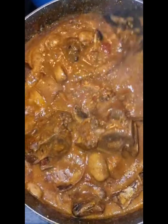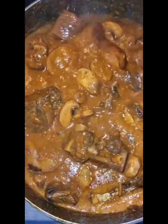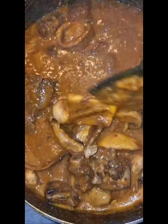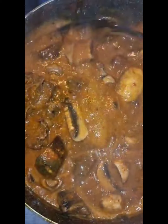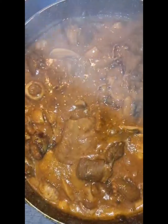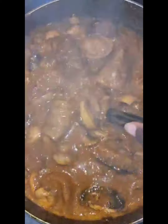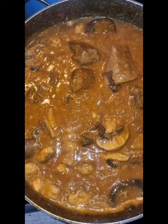Thank you so much for watching. Please do not tell me that my soup is not fine — this soup is supposed to have a natural color like this. I don't understand why people prefer a very red color; this is how it is and this is the natural color. Thank you so much for watching. Next time maybe I'll upgrade to a better camera when they become a little bit cheaper for me.